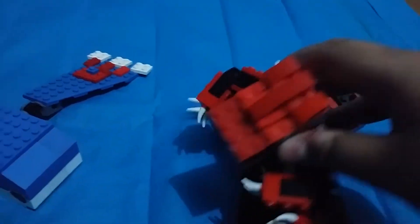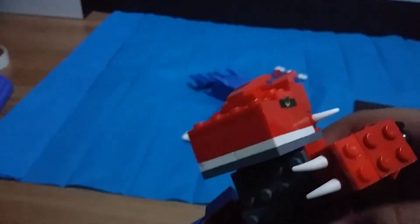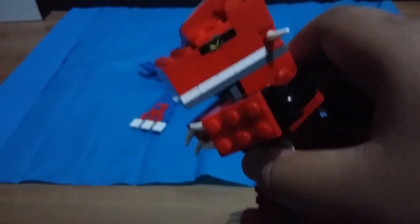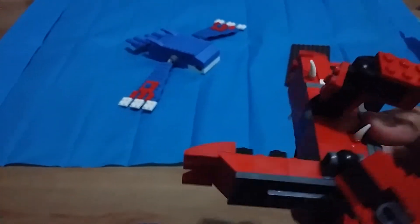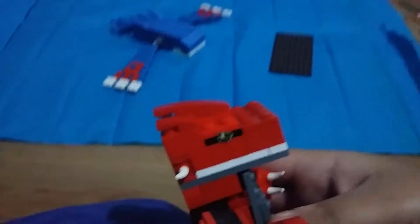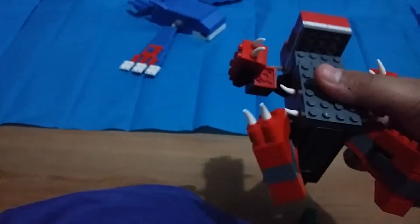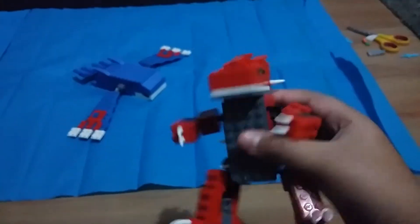So let's take a look at Groudon. We have Groudon over here — he is very cool. Look at the tail, it's very cool, and the hand and the foot. Yeah, that's it.